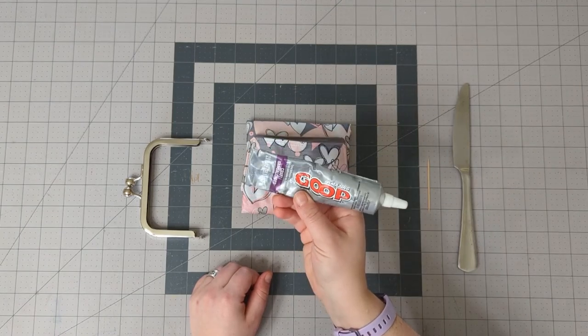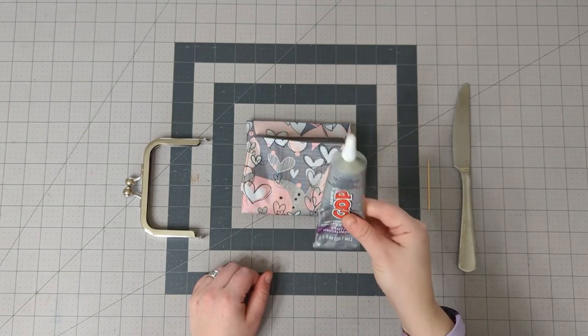I like this stuff — it's called Amazing Goop Craft Edition. It's similar to E6000.